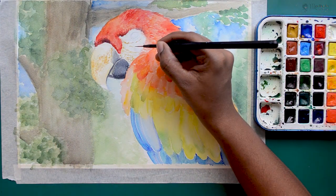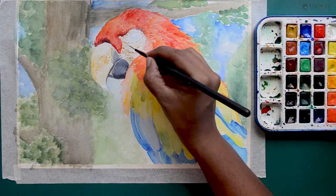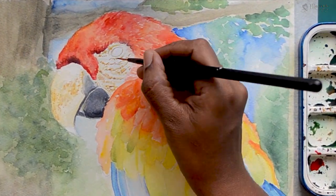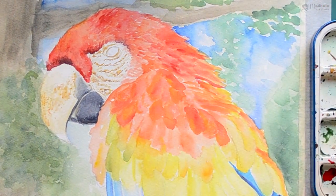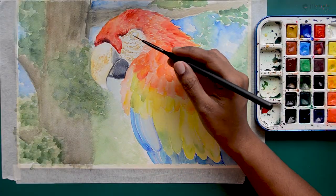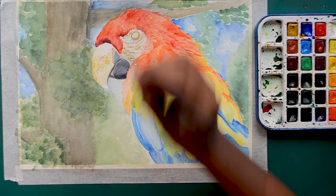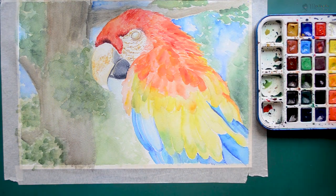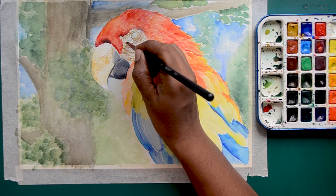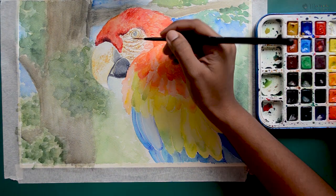Once the beak is completely done, I slowly move on to the area around the eyes. Here also we will be using light browns to show the skin, and also a little bit of darker brown too. After defining this skin area, I am adding the eyes for the parrot. Eyes will be light brown with grey and black at the center. Eyes are very important when you draw animals, so take your time finishing them off.